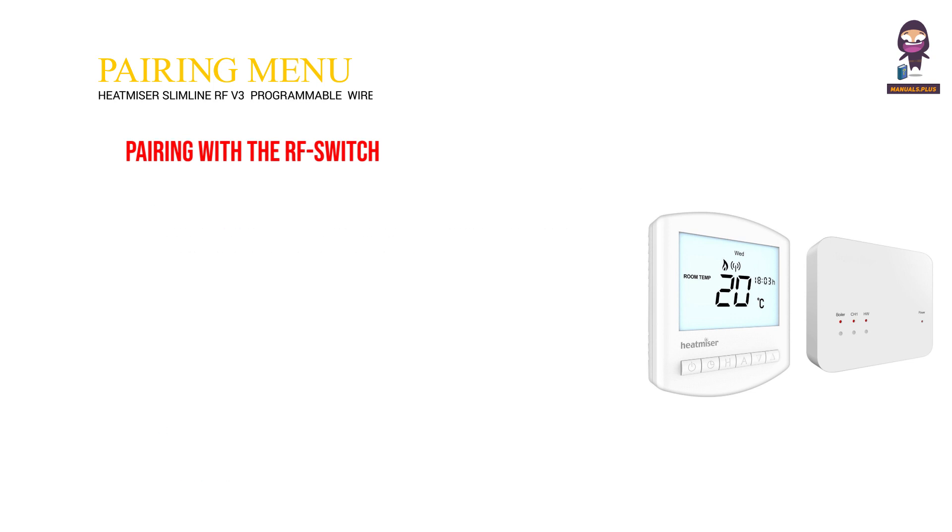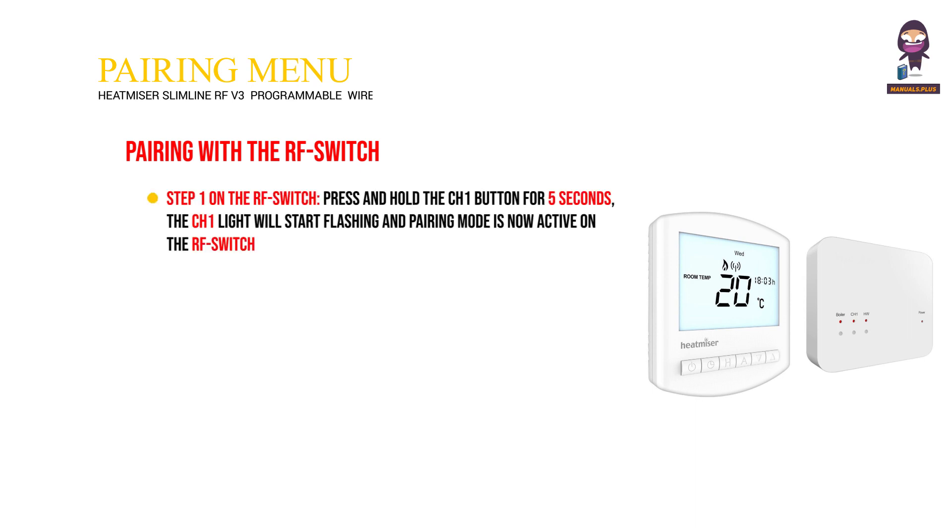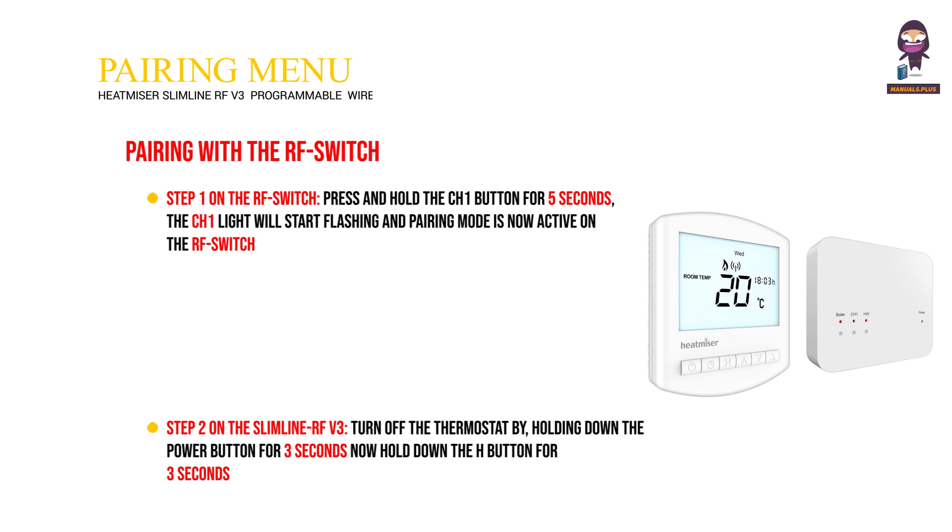Pairing with the RF Switch. Step 1: on the RF Switch, press and hold the CH1 button for 5 seconds — the CH1 light will start flashing and pairing mode is now active on the RF Switch. Step 2: on the Slimline RF V3, turn off the thermostat by holding down the power button for 3 seconds, then hold down the CH1 button for 3 seconds until you see P1 in the top right-hand corner of the display.